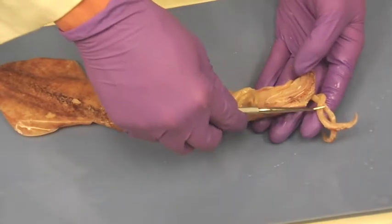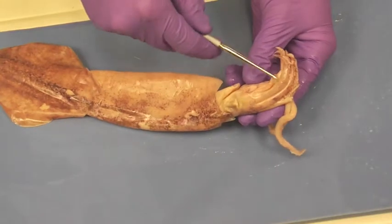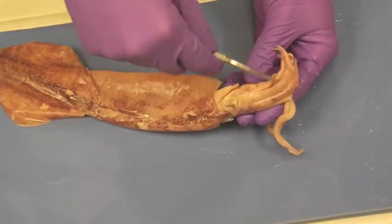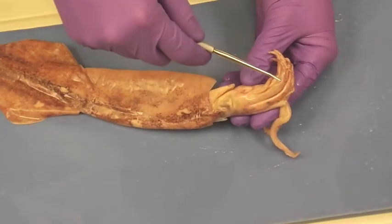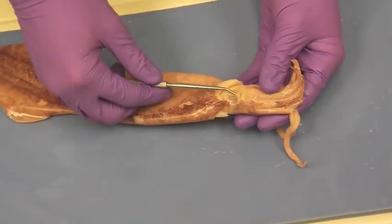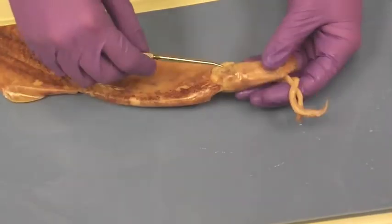Those are the tentacles of the squid. These are the arms of the squid. You can also see the little suckers on them. That's your eye. You can kind of see a little purple darkness in there. That's the eye.